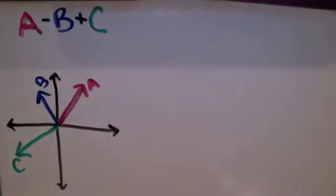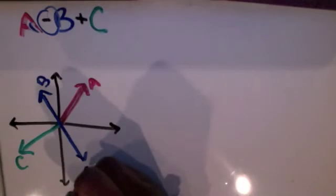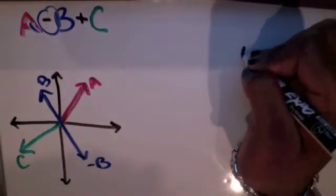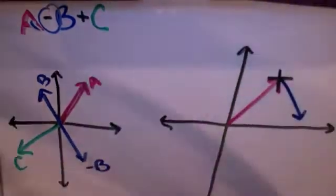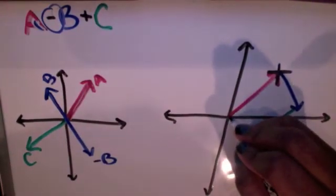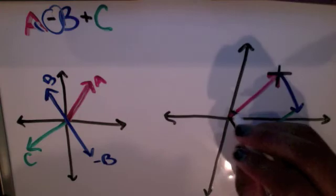Let's say we have three vectors — A, B, and C — and we're going to do A minus B plus C. Because B is negative, B is going to be going in the opposite direction, but it will still have the same magnitude. Just like before, we're going to combine all three vectors using the A vector, the negative B vector, and the C vector, combining them from tail to head. When we draw a vector from the tail of the A vector to the head of the C vector, we'll get the one combined vector. And that is all you need to know about adding and subtracting vectors.